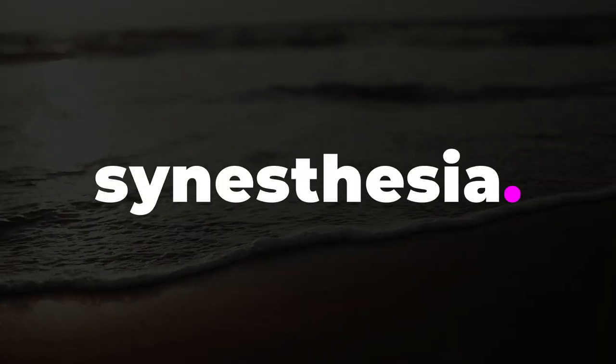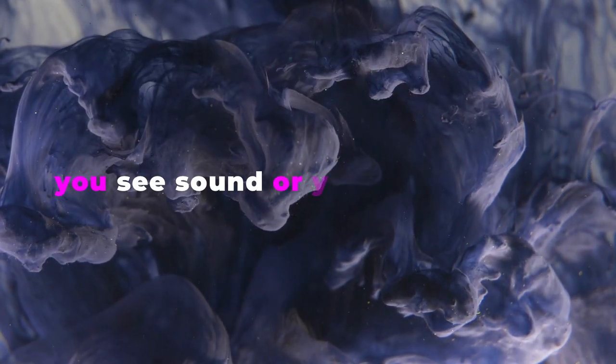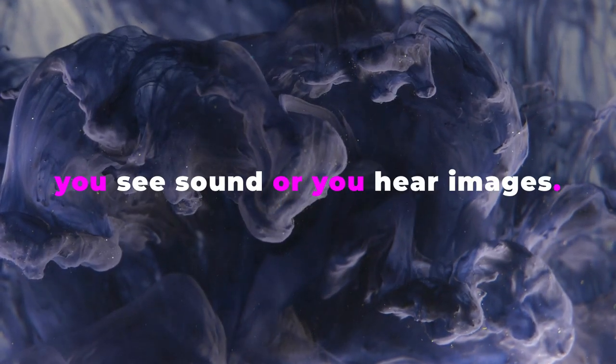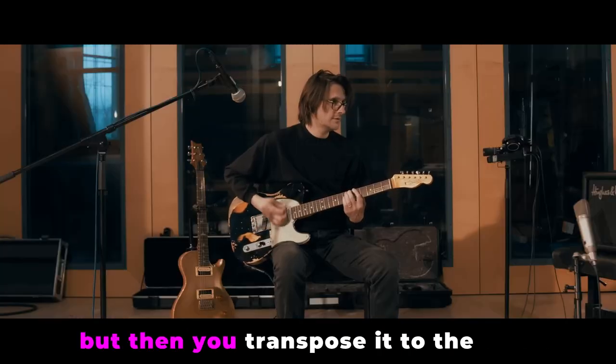There's that word, isn't there — synesthesia — which is when you transpose one sense to another, so you see sound or you hear images. You're trying to capture the idea of an image in sound, or vice versa. There's a kind of equivalent thing going on when you imagine something as a guitar part but then you transpose it to the bass.